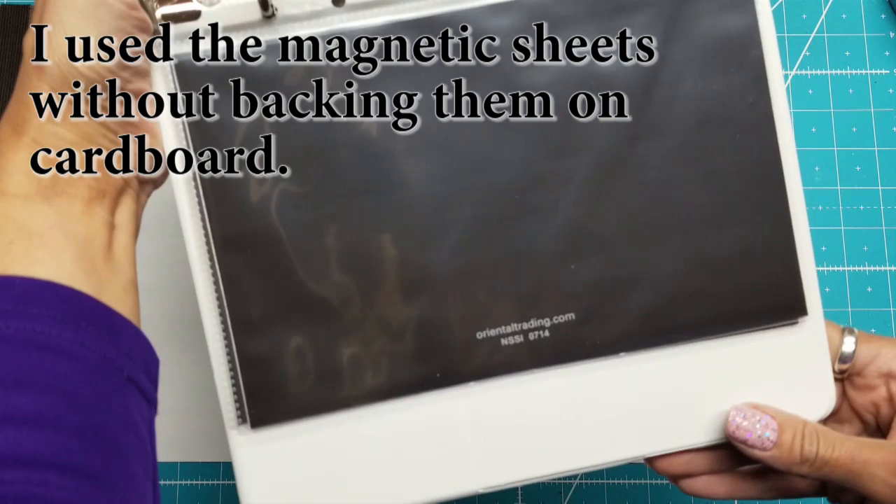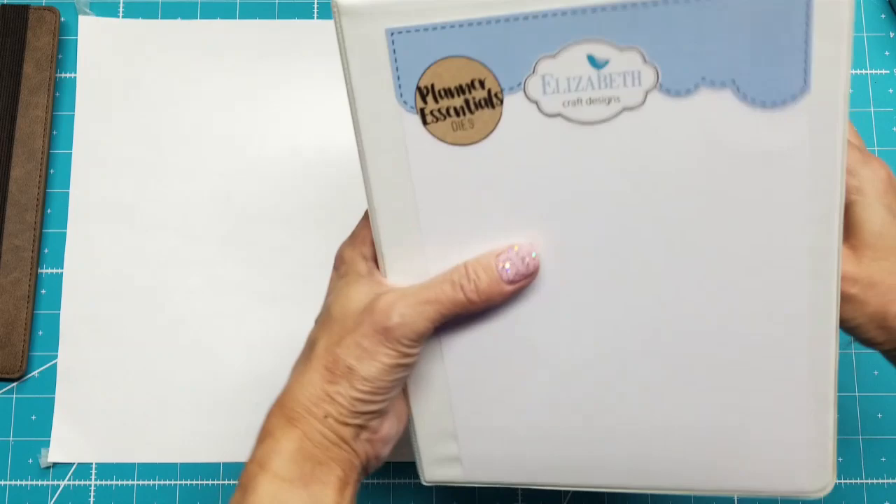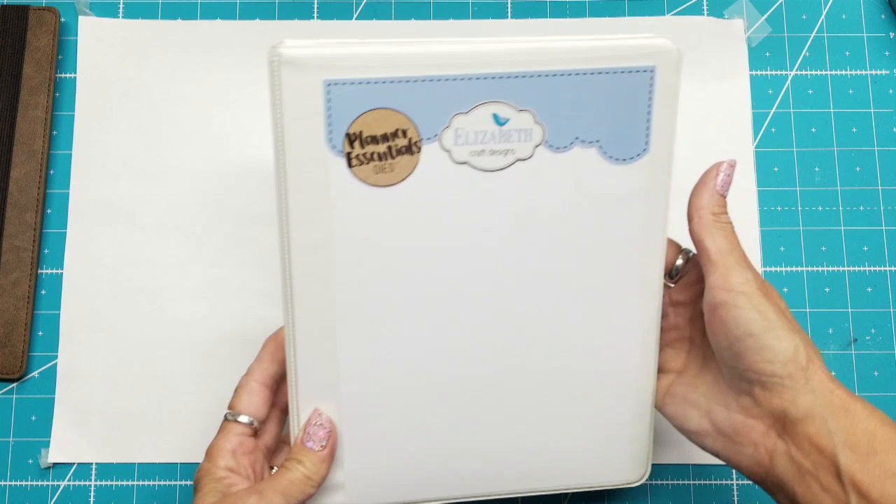The product code from Oriental Trading is NSS-I-0714, but that may have changed by now, so I will look that up. It's a very heavy notebook, by the way, but it feels very solid, and I'm glad I could just keep this by my Big Shot and it will be ready to go. Thanks for watching — hope that gave you some ideas!